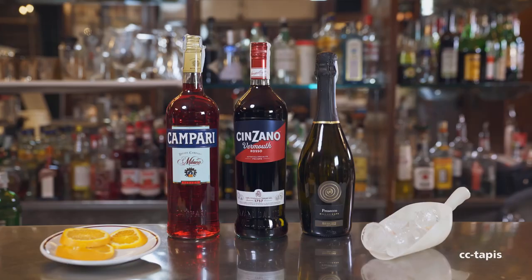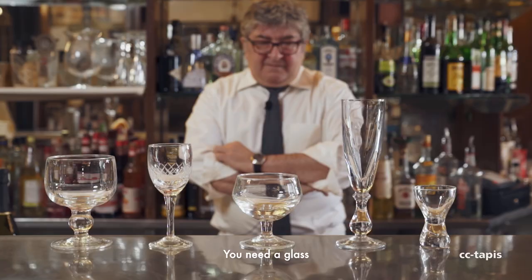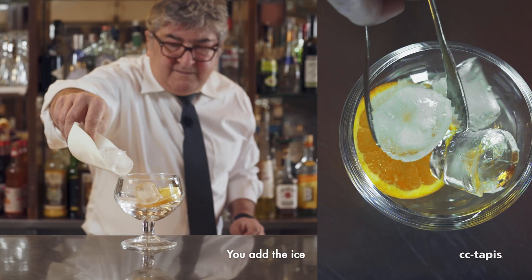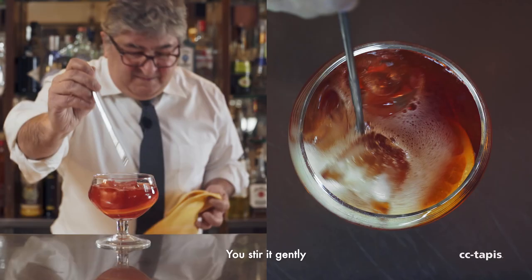In order to make a Negroni Sbagliato, you need just a few ingredients. You take a glass, garnish it with a slice of orange, add the ice, and then over the ice you pour one-third of bitter Campari, one-third of red vermouth, and one-third of sparkling wine. You stir it gently and the cocktail is made.